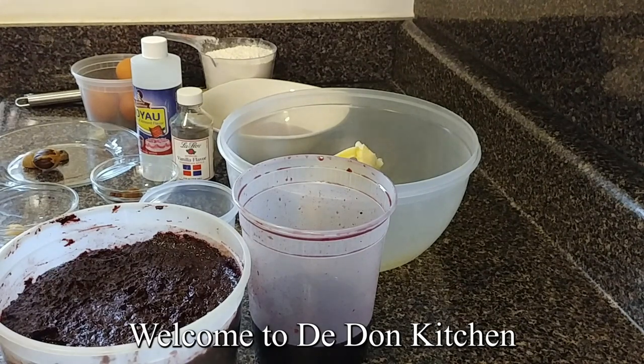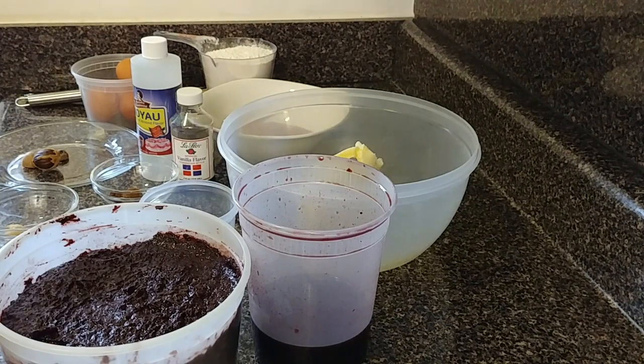Hey guys, welcome to D-Done Kitchen. It begins to look like Christmas, and Christmas is not Christmas without a sorrel cake. But even before you make that sorrel cake, do you know you have to make the sorrel puree?